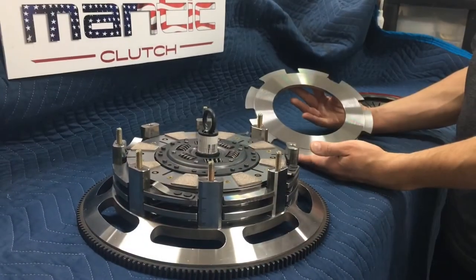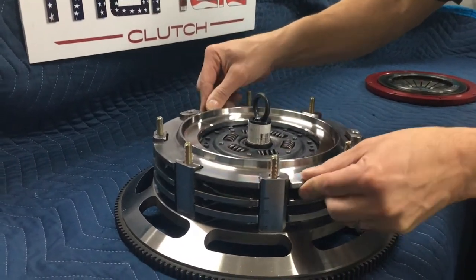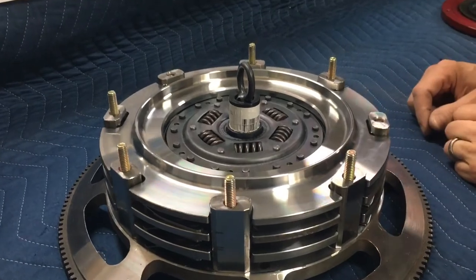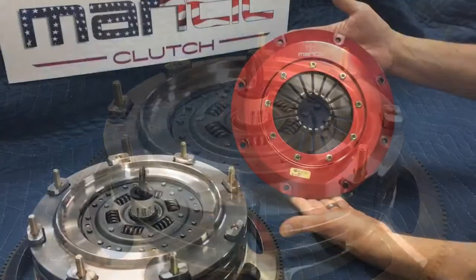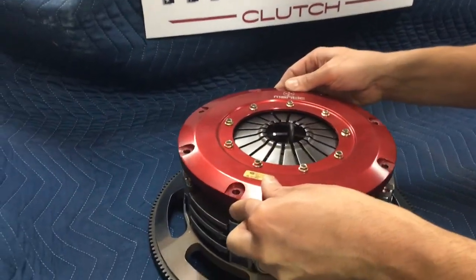Put the pressure ring on — it goes on just like the intermediate plates. You can leave the alignment tool in there, because if you're doing this on the car, this will be 90 degrees from how it is now and you'll have the alignment tool in there anyway. Then install the cover.